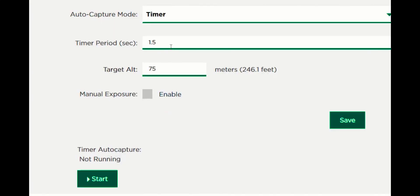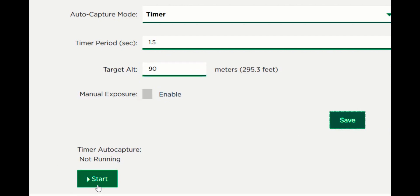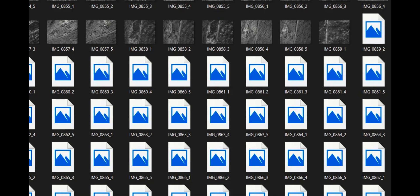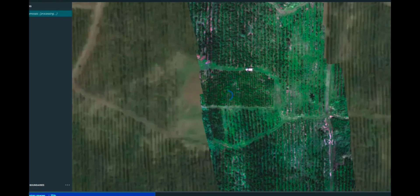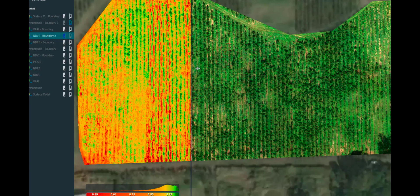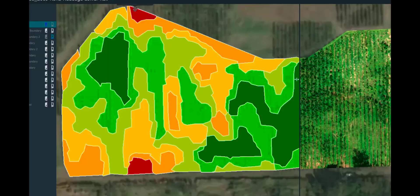I'm using time-based triggering on the camera. I set my target altitude and flight speed, and it tells me how many seconds between triggers — in this case about every one and a half seconds. For processing, working in coffee areas often means poor internet, so local desktop processing is important. I'm using Pix4D Fields, which is a rapid processing tool that handles both RedEdge and Altum data and processes locally and quickly on my computer.